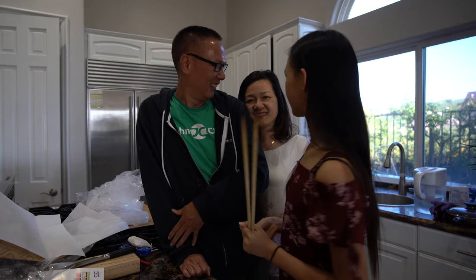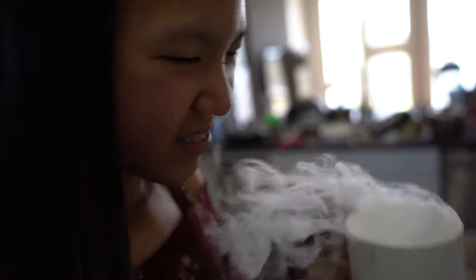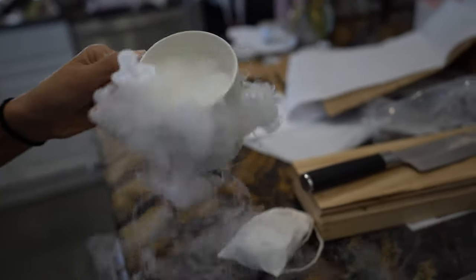Please subscribe to our channel — she has a channel too. See you guys next time, bye! Sally's gonna play with the dry ice now — wow, it's steaming up! You feel like a mad scientist. You need to Instagram this.